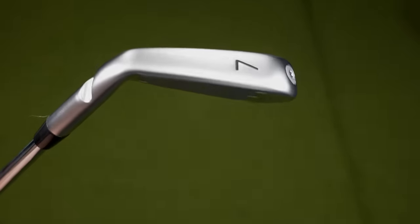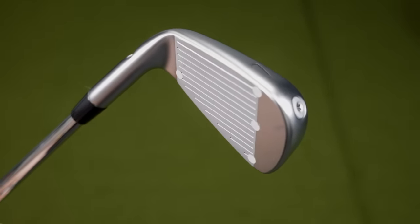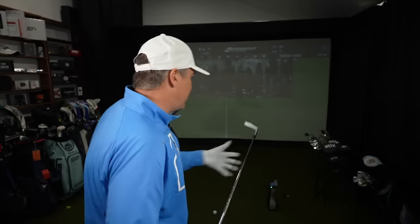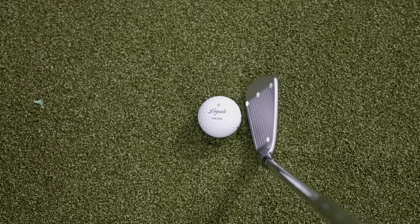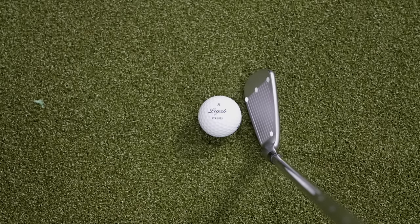I'm going to move on to the 7 iron now. This 7 iron still retains the same construction as that pitching wedge — it changes when you get to the 6 iron, but the 7 iron is the same. Just a beautiful look — absolutely beautiful look down at address. That profile is just so nice.